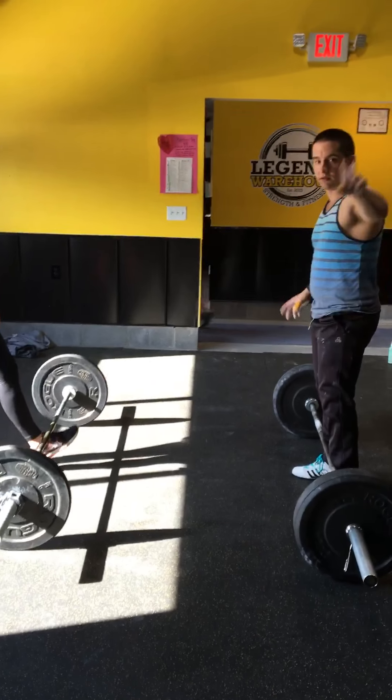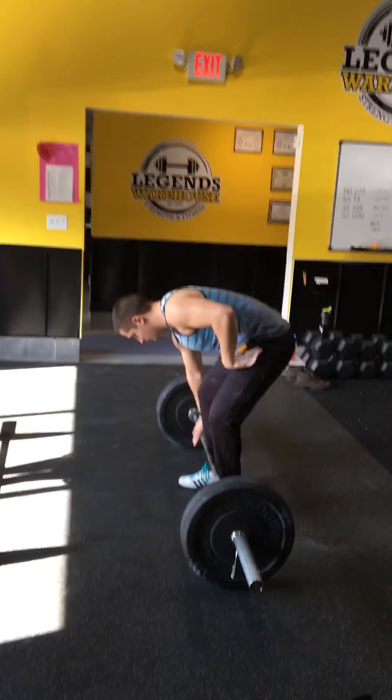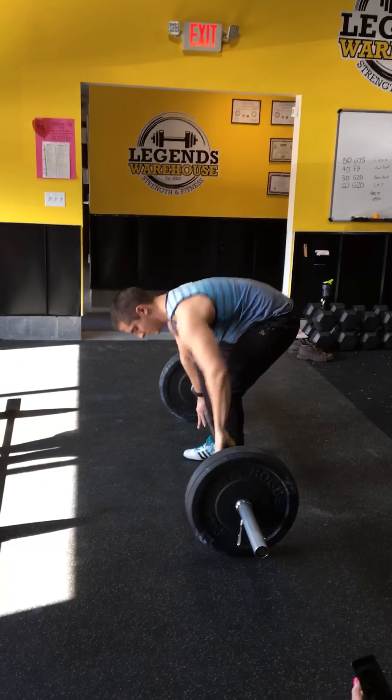Who's leading? Me. Okay, starting 3, 2, 1. Let's go.